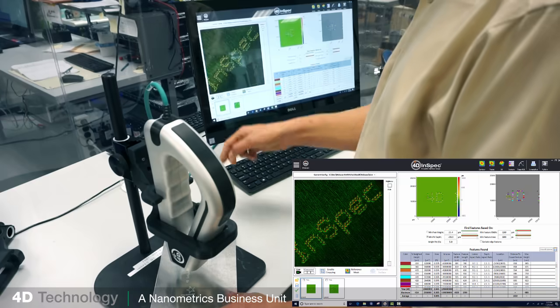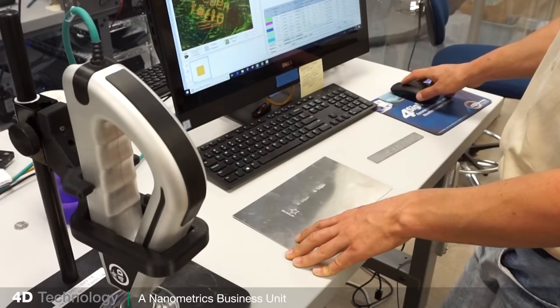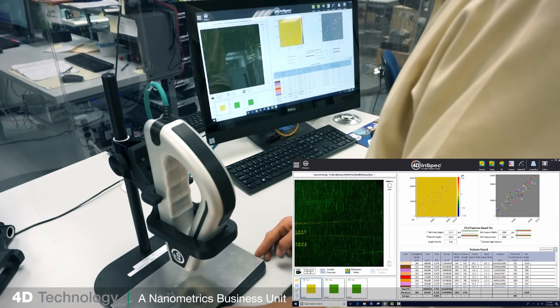Operation is easy — it takes about 20 minutes to learn. The gauge can be used handheld, on a tabletop, or even mounted on a robot. By measuring the actual size, height, and depth of a mark or defect in seconds, you can qualify — really qualify — more parts and be assured you made the right decision.